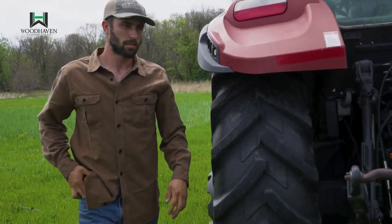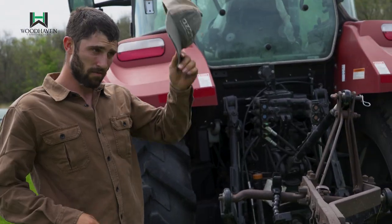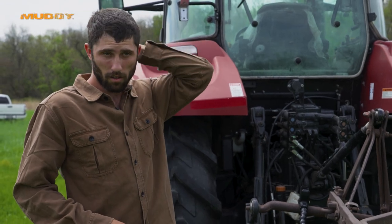We'll start dropping these rhizomes down in this trench and just cover them up with dirt.